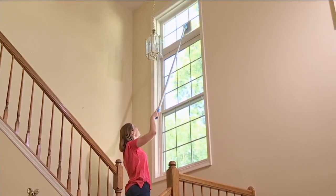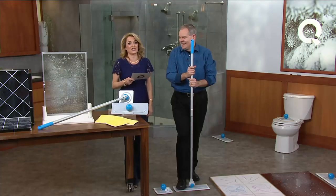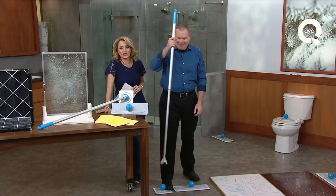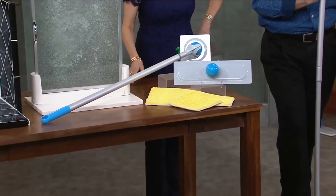Now you can sing some doo-wop music while you're cleaning and get yourself grooving. This is V34296 — it is the all-surface telescoping quick ball cleaning tool. Christopher Joyce, I know that you are very excited about this.